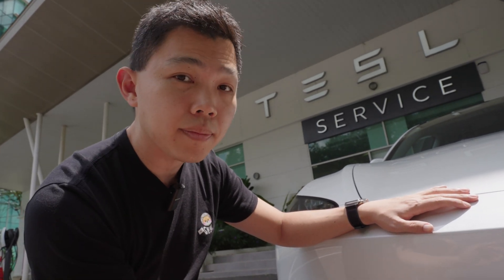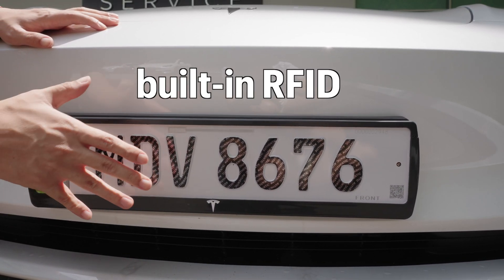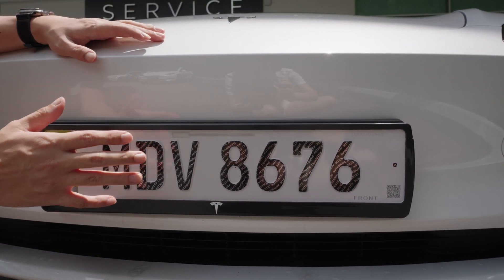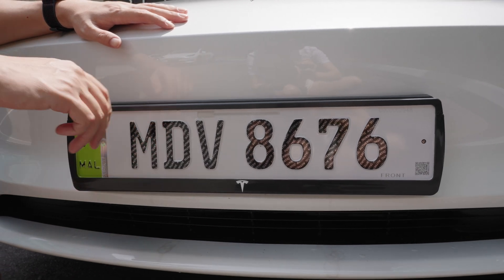On top of that, on the front of this plate you can see this thing here — this is an RFID chip. There's a built-in RFID in the front car plate, and it's very smartly integrated with the whole plate, making the whole plate an antenna, so there's a very strong signal.